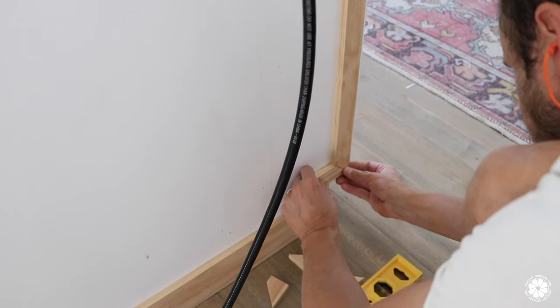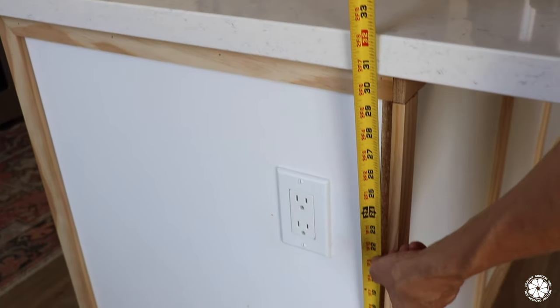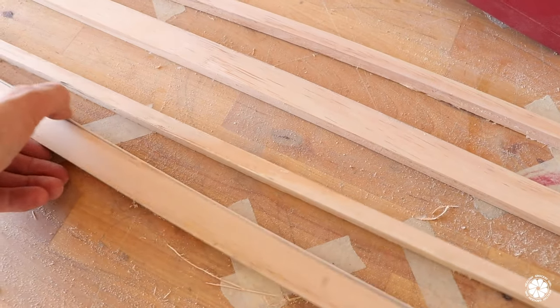Most cuts were simple cross cuts, but it got a little tricky on the ends of the island where I had to do a small jog. The corners were the most difficult — if I had simply placed two pieces of one-by-two next to each other, one side would have been a half inch thicker than the rest, so I had to trim a half inch from one piece.